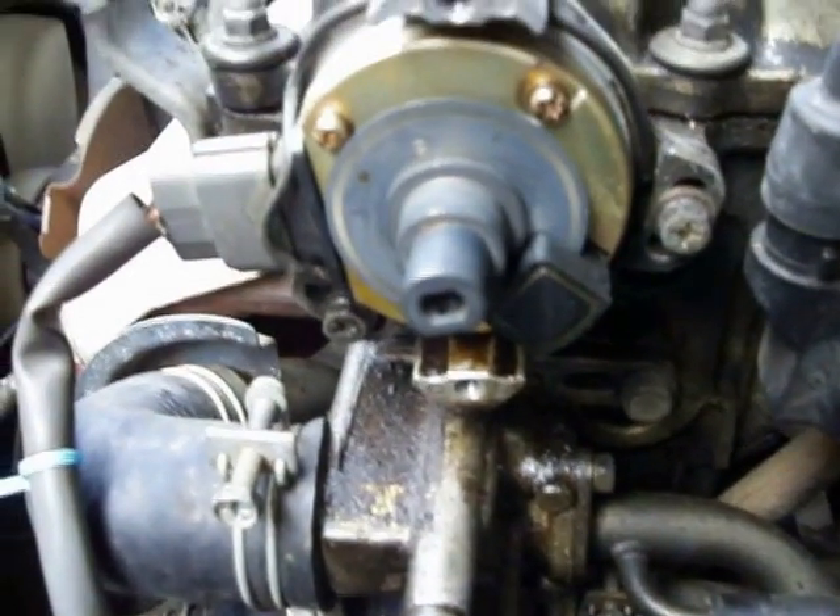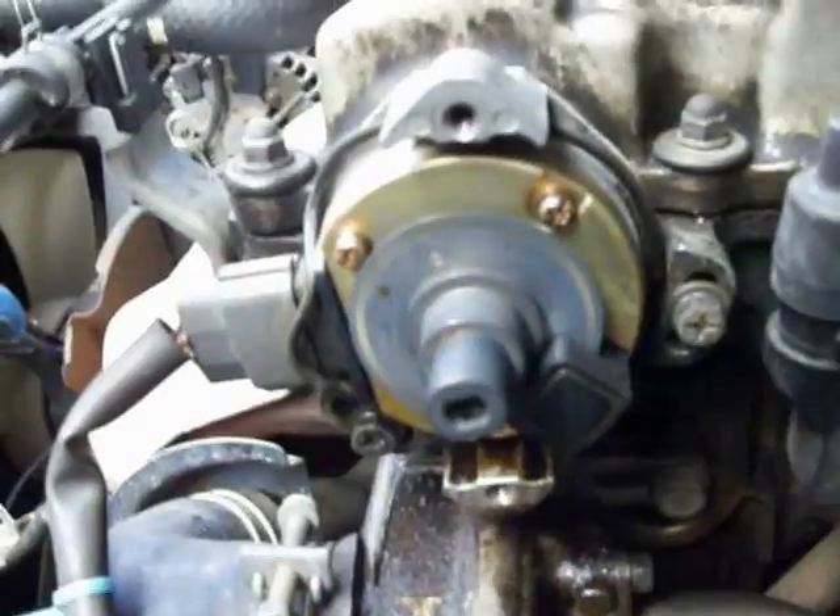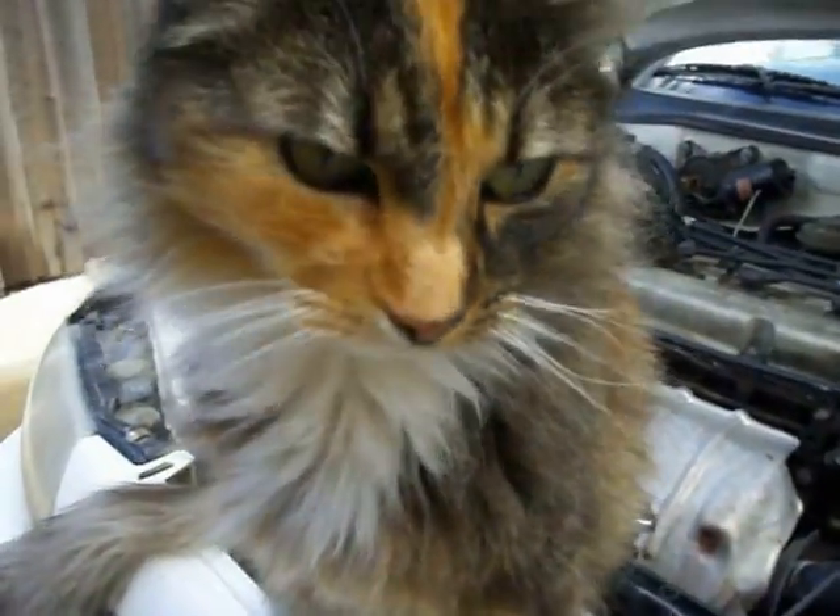Hope that helps anybody out there. Shadow, say goodbye! She's not cooperating - this is Hawaii, so meow.